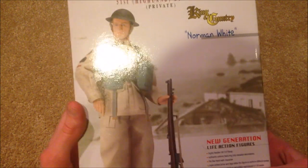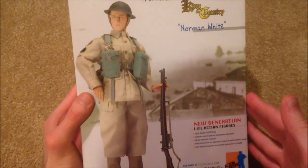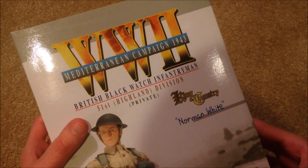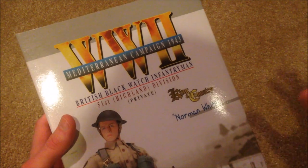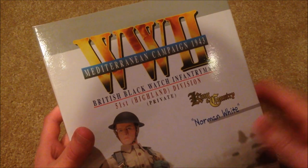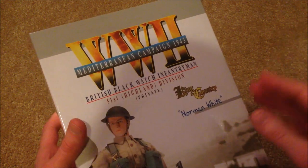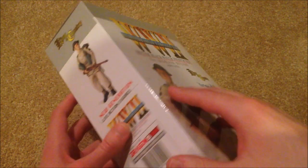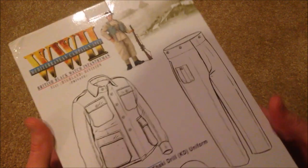I really love this picture of the figure — that looks great. Mediterranean campaign 1943, British Black Watch infantrymen. I did a little research and I think this guy might be Scottish — correct me if I'm wrong — but he's part of the 51st Highland Division, which I think might be Scottish. I love getting the different nationalities of Dragon figures.